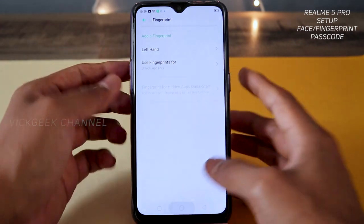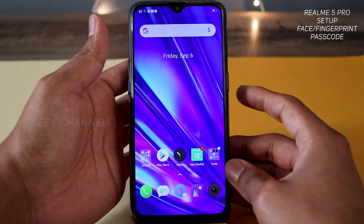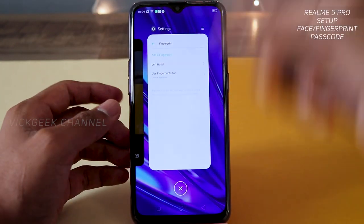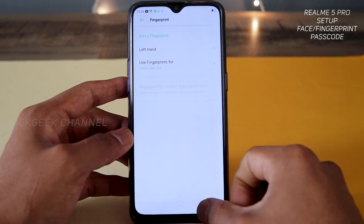Let's quickly lock the phone and see how fast the fingerprint unlock is. Boom — there you go! Lock the phone, use fingerprint — instant, very very instant. You don't have to swipe back up again like on other phones. That's how you set up your fingerprint.